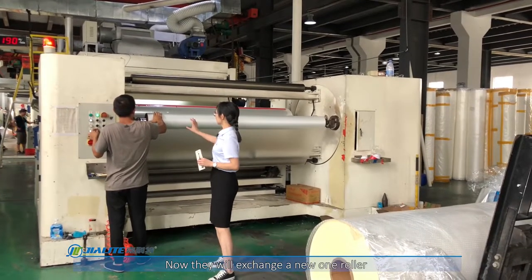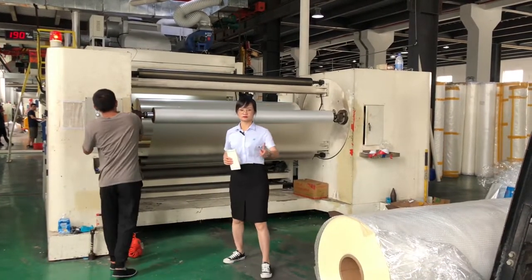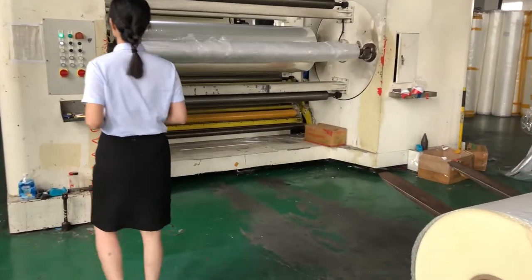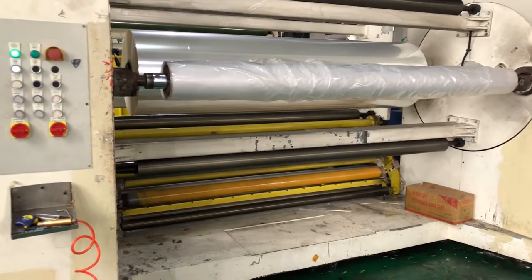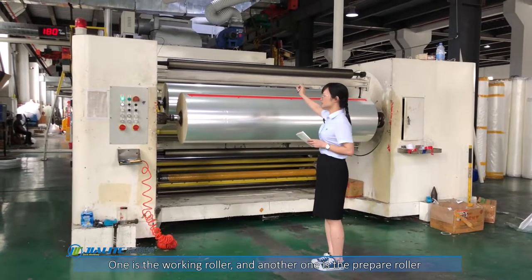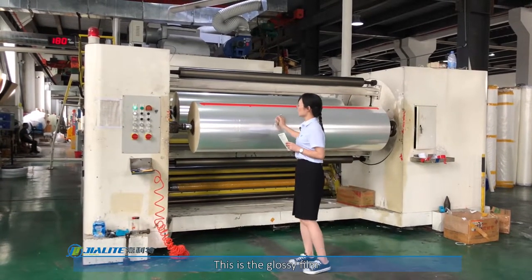Now this roller will be replaced. They will exchange the roller for the new one. After exchanging the rollers, we have seen the two rollers — one is a working roller, and this one is a pre-prepare roller. This is a glossy film.